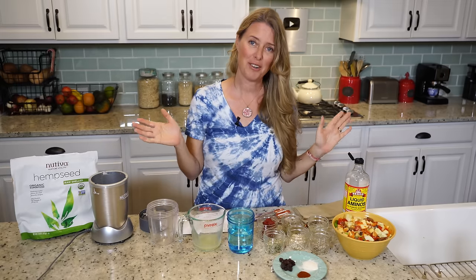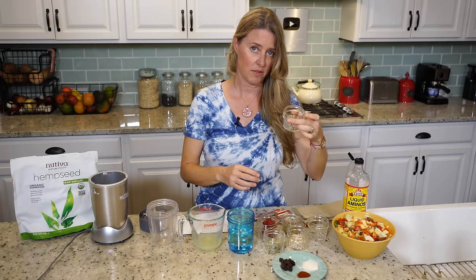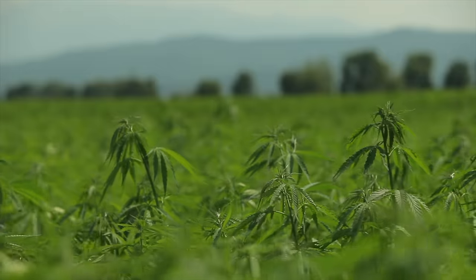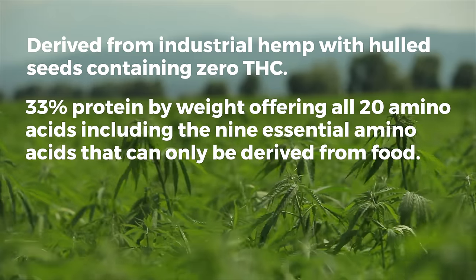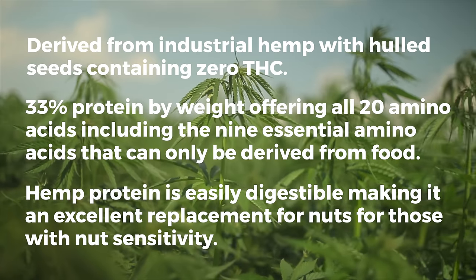Here are all our lovely ingredients going into the Thousand Island dressing. Instead of mayonnaise, we are going to use a whole food fat consisting of sunflower seeds and hemp seeds, just like we did last week with the ranch dressing. The hemp seeds I use are from Nutiva. Hemp seeds are derived from industrial hemp, with the hulled seeds containing zero THC, so it's perfectly safe for all ages. The seeds contain 33% protein by weight and offer all 20 amino acids, including the 9 essential amino acids that can only be derived from food. Hemp protein is easily digestible, making it an excellent replacement for nuts for those with nut sensitivity.